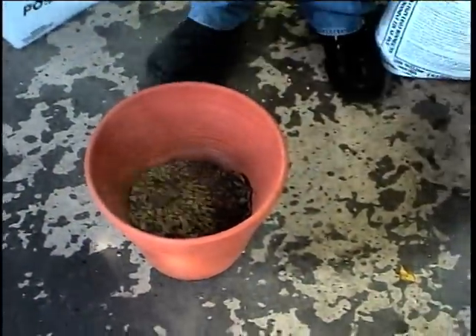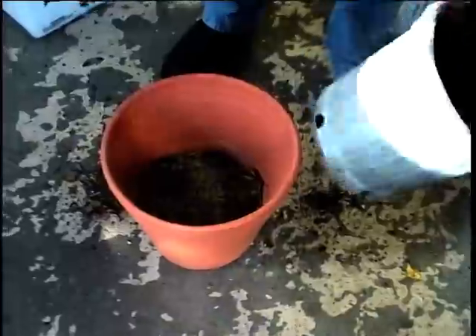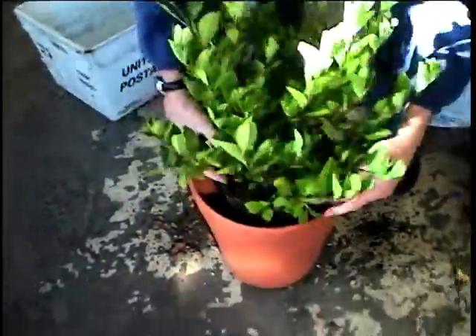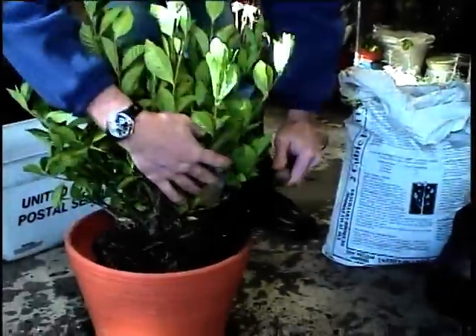That's going to form the base. This pops right out — it pops right out, pretty dry. It needs a good watering. And you plant it in there, then just check that the height is okay, and it's pretty good.